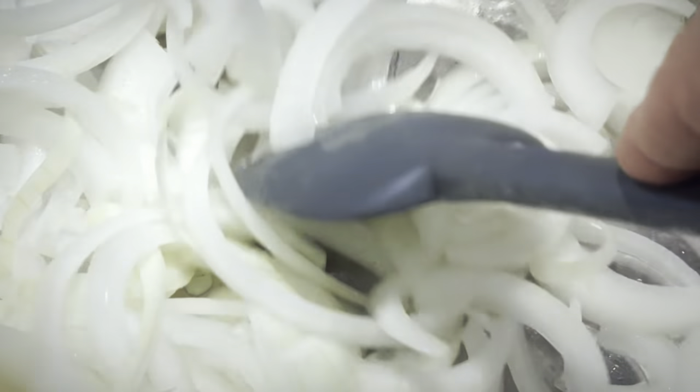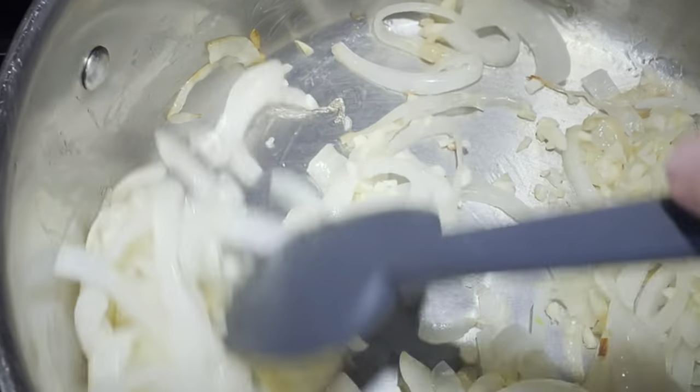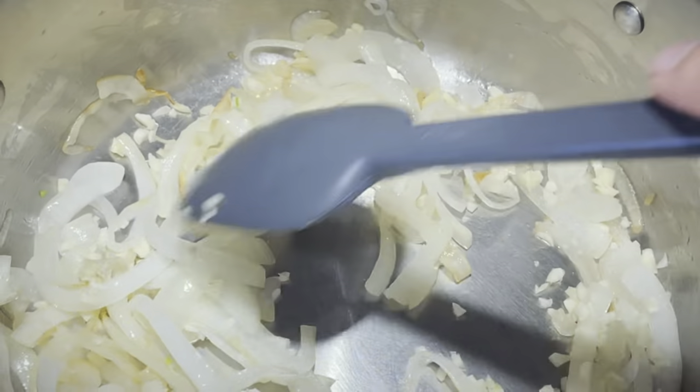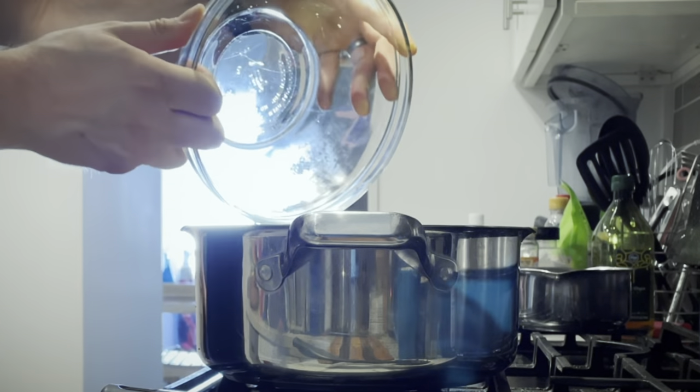We're going to cook our onion on low for about 15 to 20 minutes and add our garlic right as the onions are getting translucent. Stir those together for about a minute before adding our three cups of brown sugar — that's right, three cups.